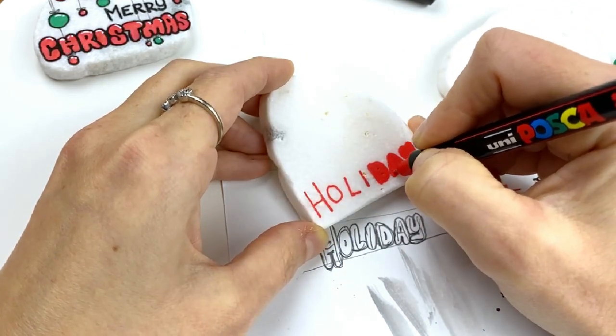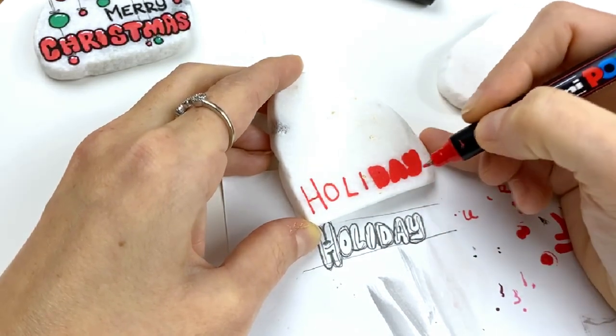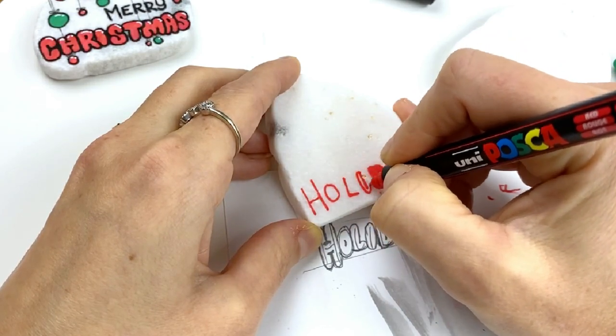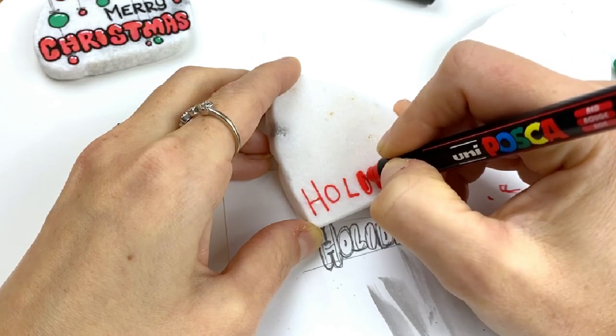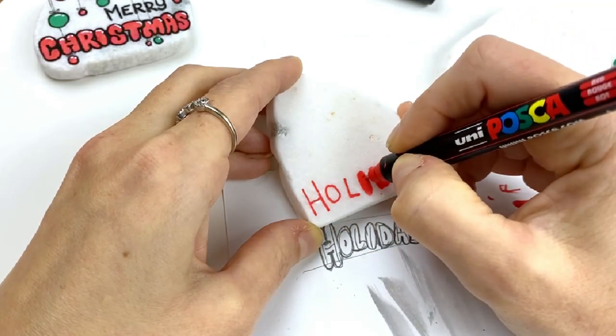I like my letters to touch. You will get a little bit of thickness from your lining, so they don't actually have to touch touch, but you want to get them pretty close together. I'm just filling them in solid. I've got a couple of little divots in my stone here, so I'm going to get down in there as well as I can.